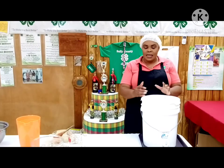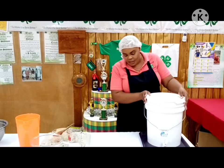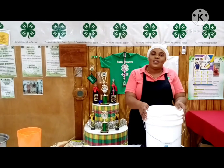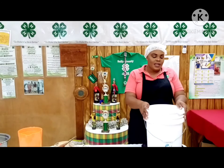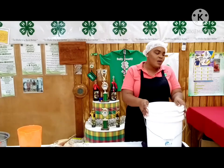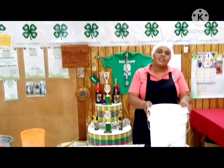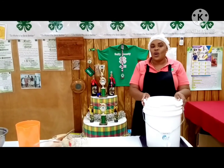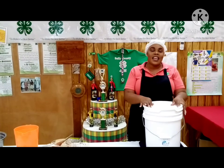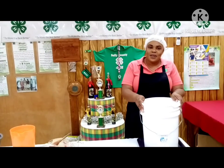After two weeks, you will strain it and set it aside, continuing to strain to ensure you get rid of all the sediment. After that, your wine is ready to drink! The good thing about sorrel is that it is now available all year round, so this doesn't have to be a Christmas drink — it can be something you enjoy with your family and friends all year round. Thank you for joining the 4-H Club for another training video.